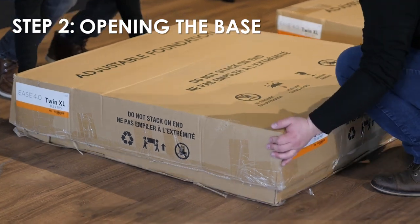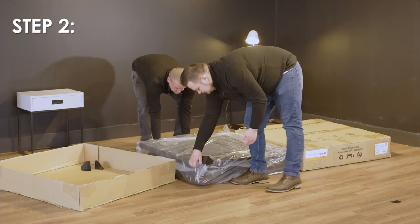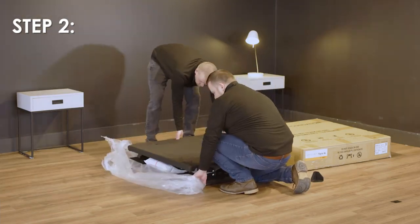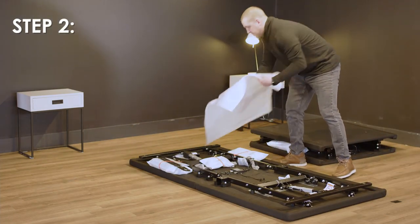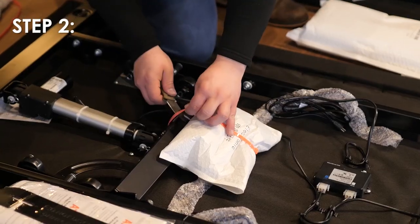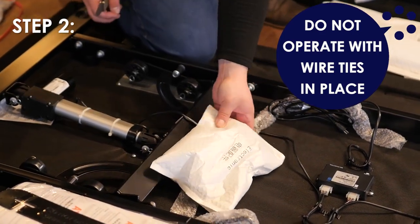Step 2: Remove the bases from their boxes. Unfold the bases, making sure to keep the bottom of the bases facing upwards. Cut and remove all yellow or orange wire ties and discard. Do not attempt to operate the base with any wire ties in place.